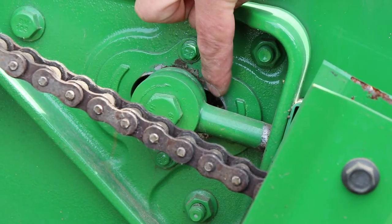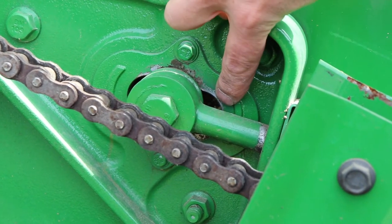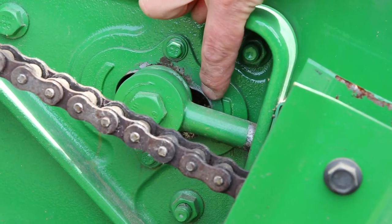If this bolt and washer is right tight against this side of the feeder house, there's a good chance that your chain is getting really tired. It might be a good idea to replace the chain.